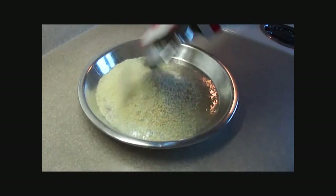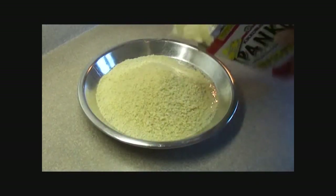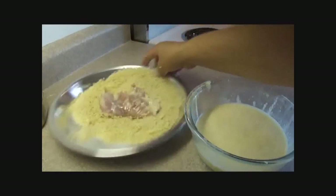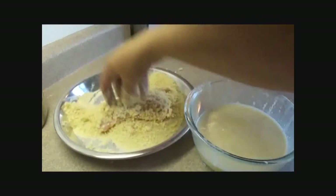In a shallow dish you're going to use some panko breadcrumbs — panko crumbs are Japanese-style breadcrumbs. Dunk your chicken into the liquid mixture and then into the breadcrumbs.